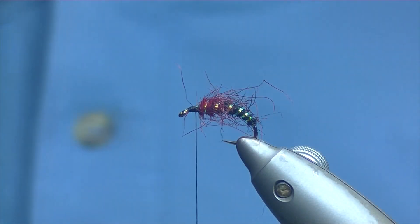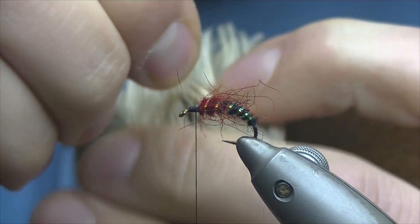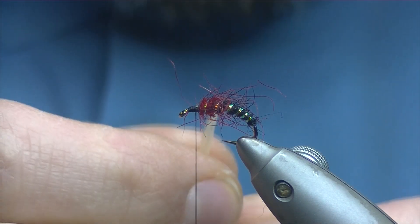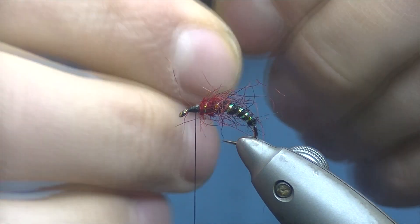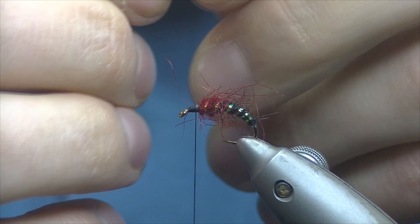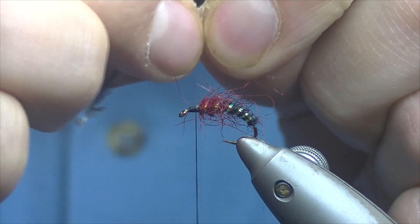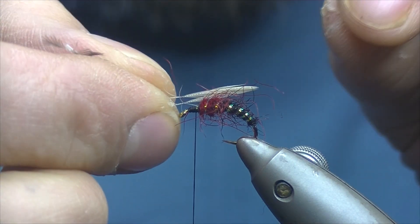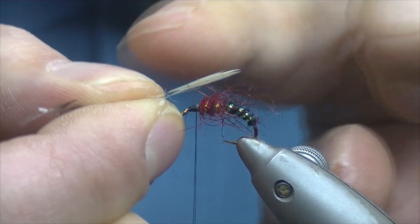We're going to put a couple of wings in here. I have here a badger cape — just two feathers I've matched, reasonably even. Pull them out, offer the two tips up and get them even for the length. It's up to yourself really — I'm going for around 10mm. Pull back a few fibres, just open up the stalks, and then just on top of the shank, the two of them side by side with a natural curve facing up.